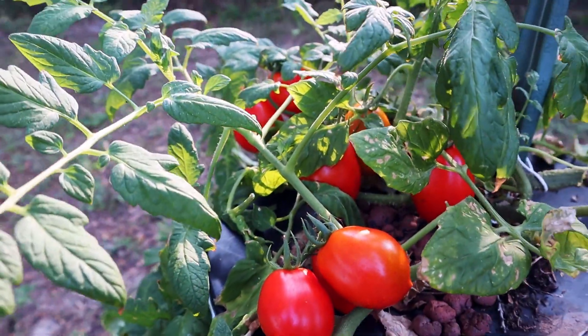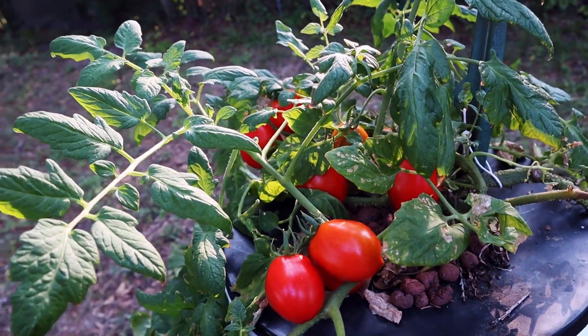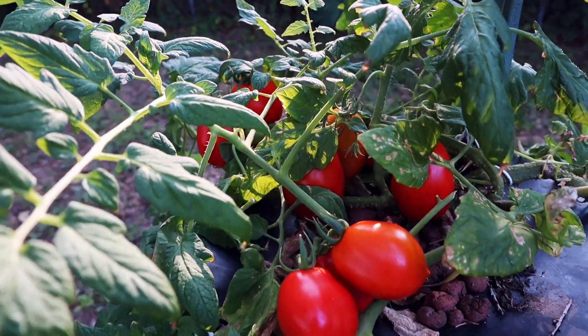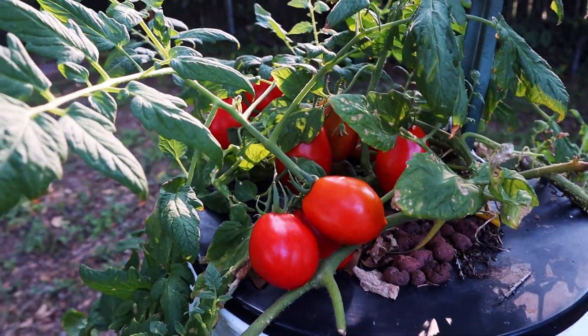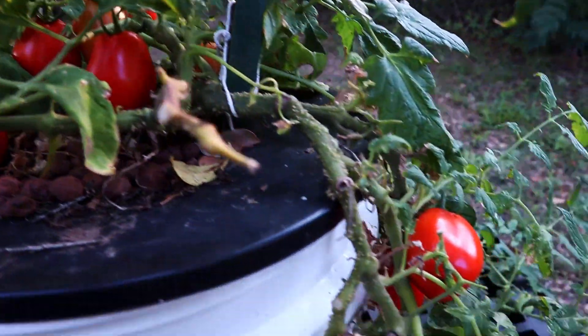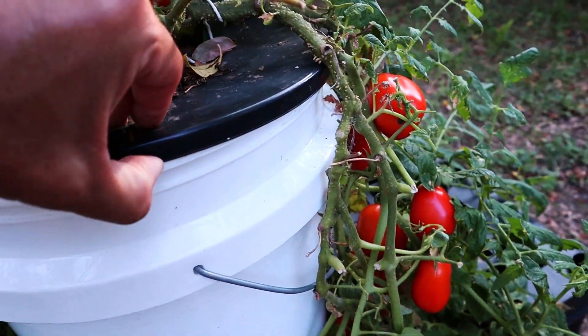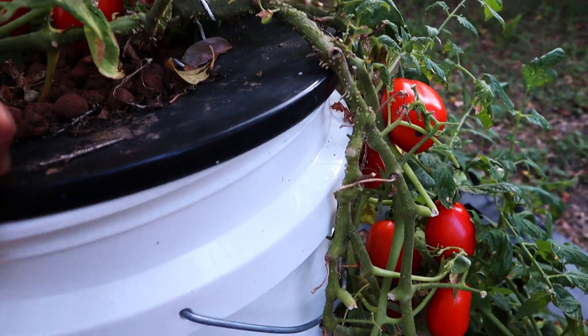If you're at home and you can take care of them — keep an eye on your nutrient level, keep the pests off — then you can do that. But if you're trying to run a carefree system where you're just leaving it for a week at a time, then you're better off with a smaller variety tomato. Take a look inside.